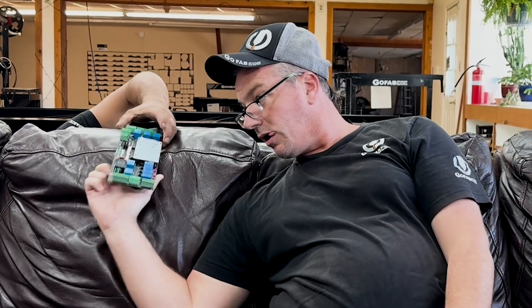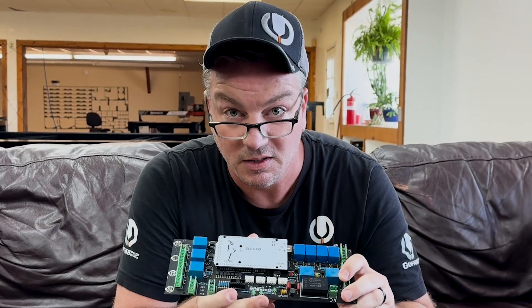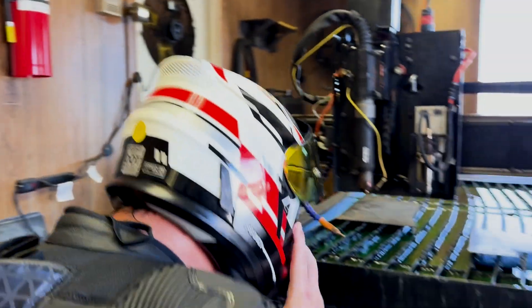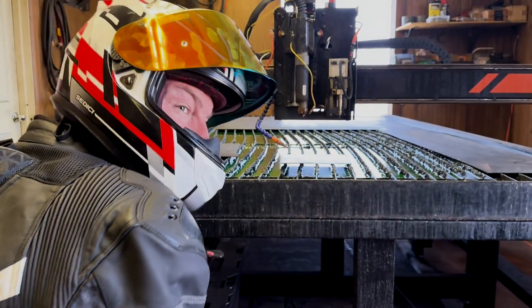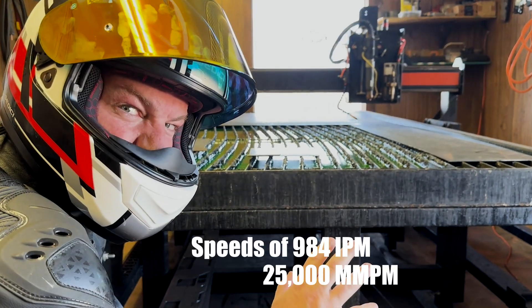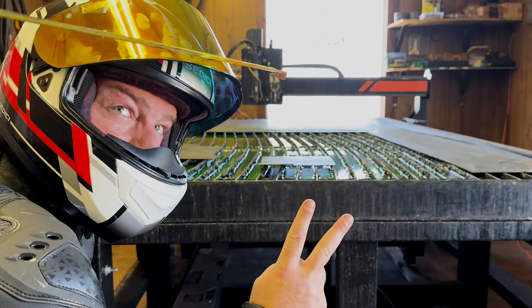Introducing the new GoFabCNC Turbo Board. Let's check it out. The new GoFabCNC Turbo Board moves exactly like the name suggests — fast. We're able to reach speeds of 984 inches per minute or 25,000 millimeters per minute. That's two times faster than our previous boards.